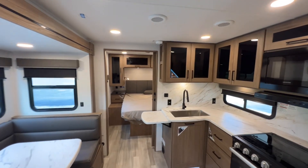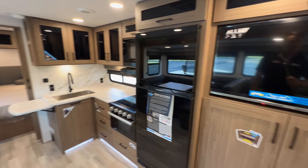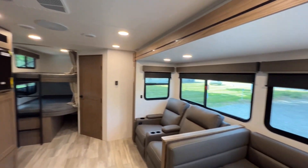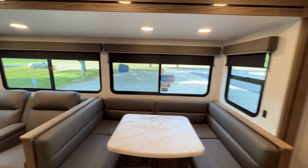This does have solar up top, so it'll trickle charge your battery, keep your lights going, keep your slide boxes going in and out, as well as your refrigerator. I love this thing — I know they've got a couple more layouts coming out. Let me know what you think in the comments, and if you have any questions feel free to reach out. See you guys.